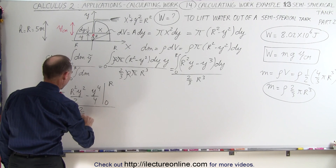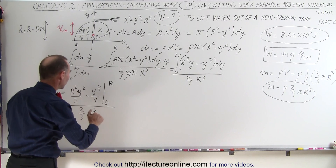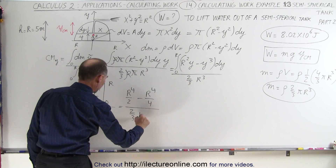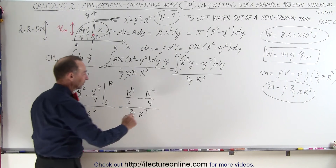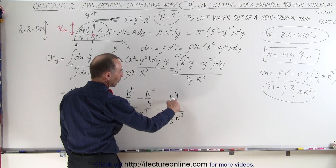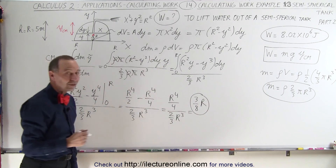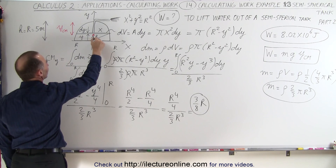Plugging in the lower limit gives us nothing, because 0 gives us 0. Plugging in the upper limit, we get r squared times r squared, which is r to the 4th divided by 2, minus r to the 4th divided by 4. The whole thing is divided by 2/3 r cubed. So r to the 4th over 2 minus r to the 4th over 4 is r to the 4th over 4, divided by 2/3 r cubed. The r cubed cancels, and we have 1/4 divided by 2/3, which is 3/8. This is the distance from the base of the semi-spherical tank to the center of mass — CMY.